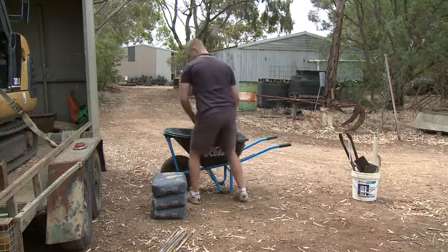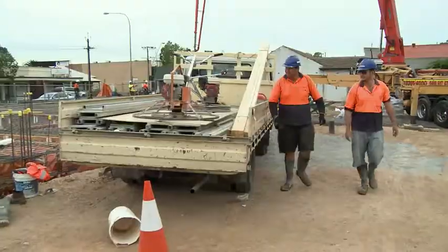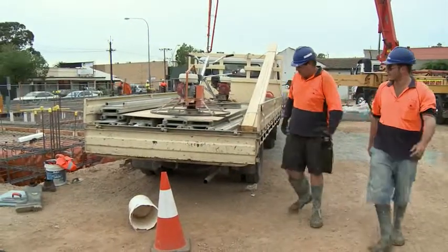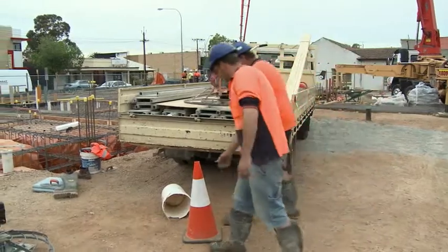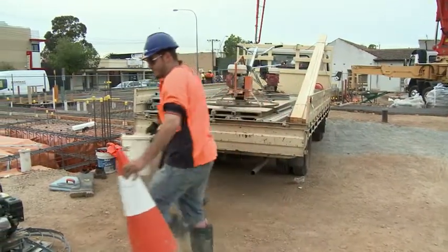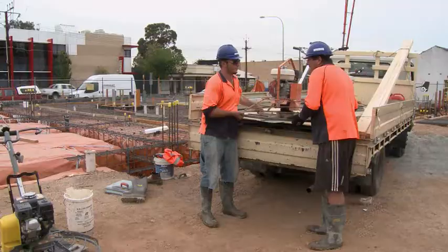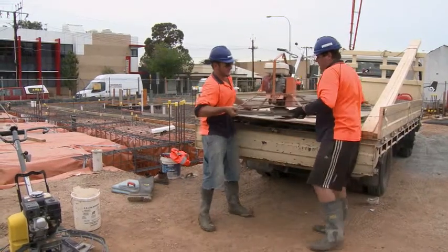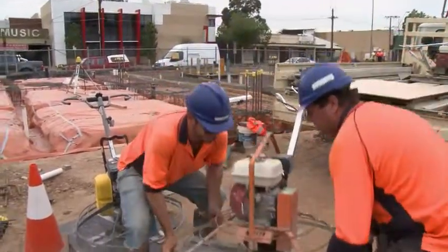Always keep the load close to you, particularly if it's heavy, and use a strong handhold. When doing a two-person lift, make sure you assess and plan the task thoroughly and try to use people of similar height and strength. Always get one person to coordinate the lift and call out instructions. Avoid carrying objects with two people over long distances.